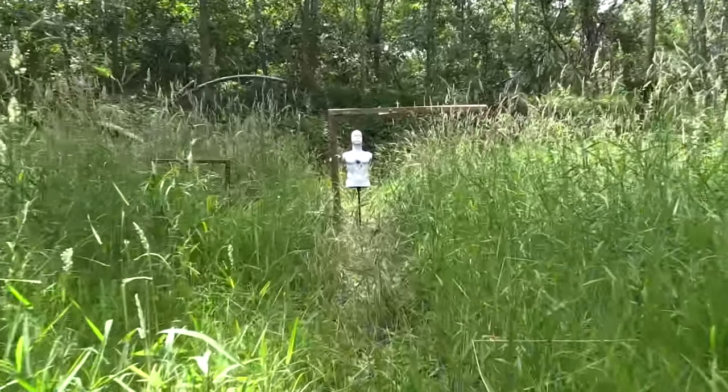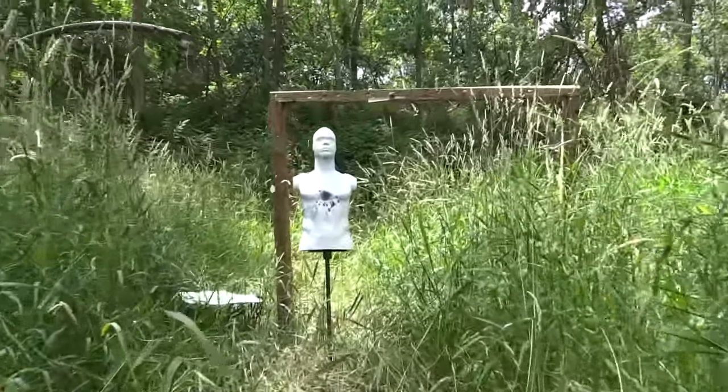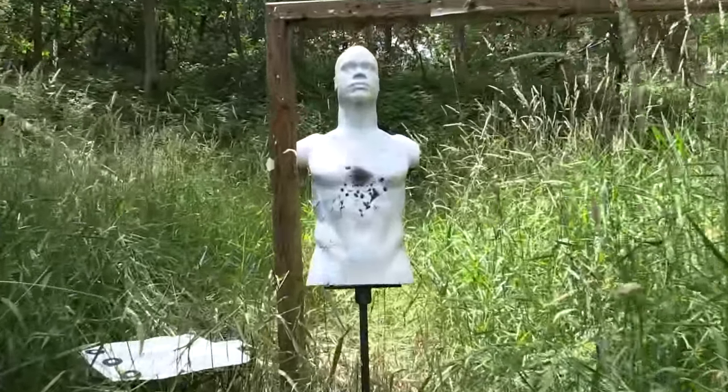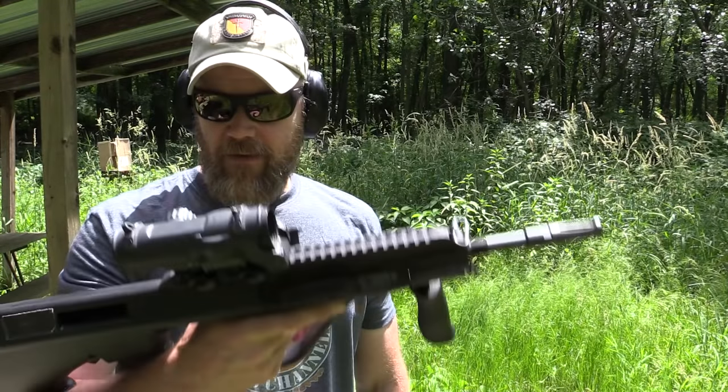The ergonomics are still good and the guns are very shootable and of course reliable. It doesn't look like I have much zeroing to do. If I'm going to do anything, I need to drag my rubber dummy out to 100 yards, paint it back up, and see if I can get a group out of the AUG using Wolf M193 ball — the same stuff I've been shooting out of my Tavor and X95 for groups.